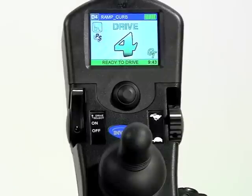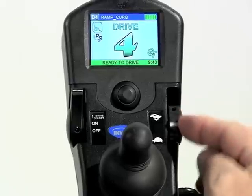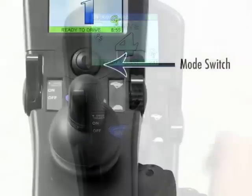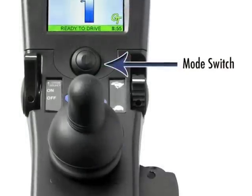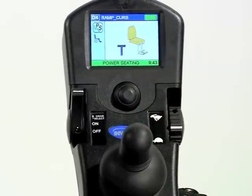The speed pot, or speed potentiometer, was ergonomically designed for easy use by those with full hand function as well as those with impaired hand function. A built-in mode switch offers easy access to additional program modes such as powered seating or computer access.